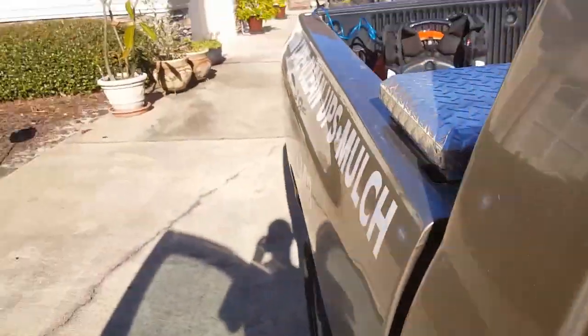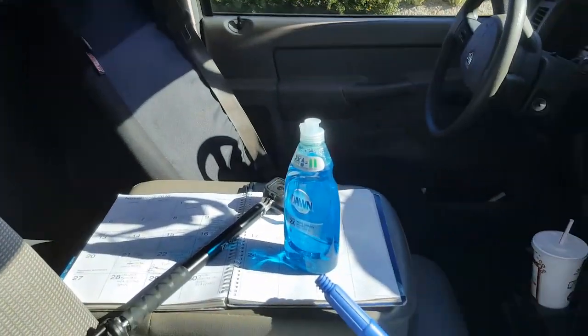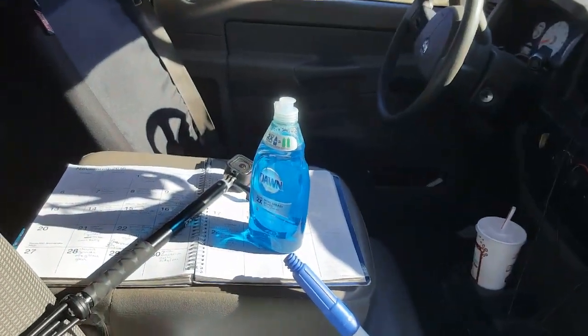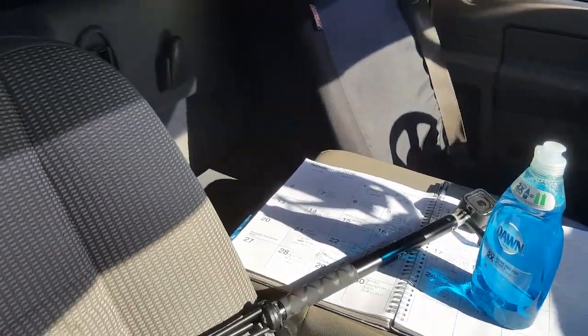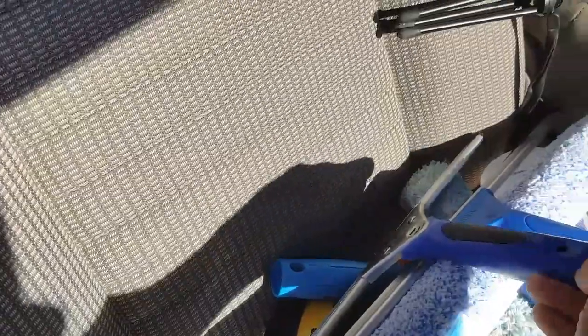We're at the house right now. Around the back it's got some big windows, right on the bay overlooking the water. About to go knock on the door, let them know I'm here, and get started.